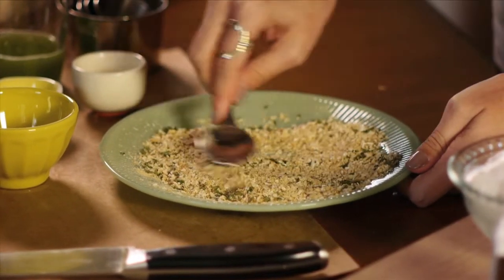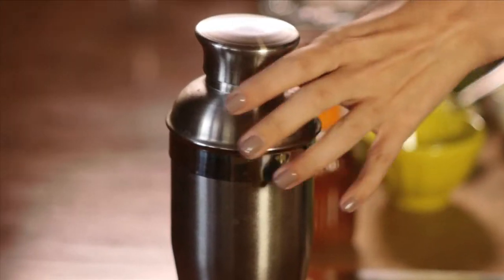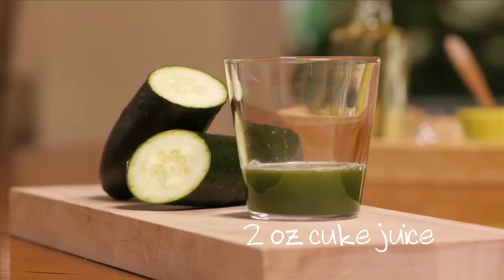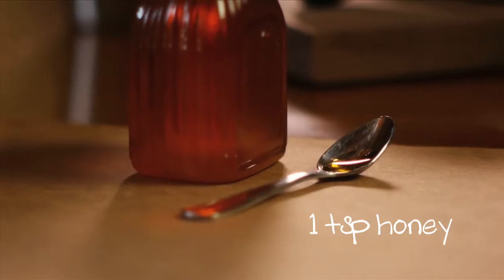Now that we're done with the garnish, we're back to the important stuff — the cocktail. In my martini shaker with some ice, I'm adding five ounces of vodka, two ounces of cucumber juice, and a teaspoon of honey.